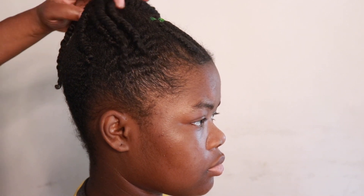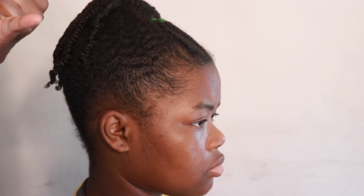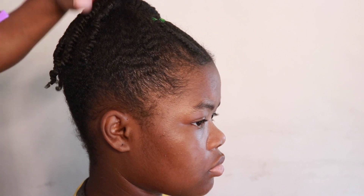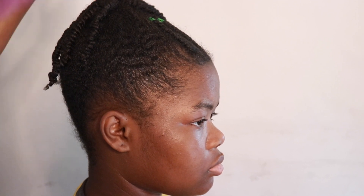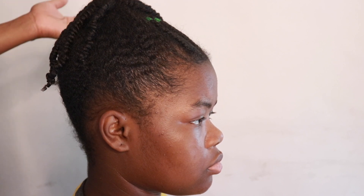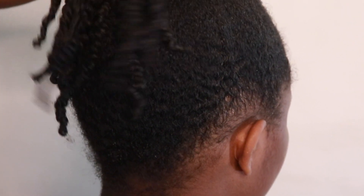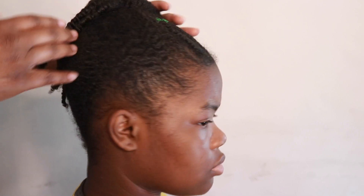Let me bring y'all up to speed. I detangled her hair on live about four days ago — last Friday. Today is Tuesday. I did this hairstyle and my intention was to untwist it the next day, but life got in the way. So I'm going to show you guys how to freshen this hairstyle up so she can wear it a couple more days — she's actually getting a week's worth of wear out of this ponytail. I want you guys to see her twists.